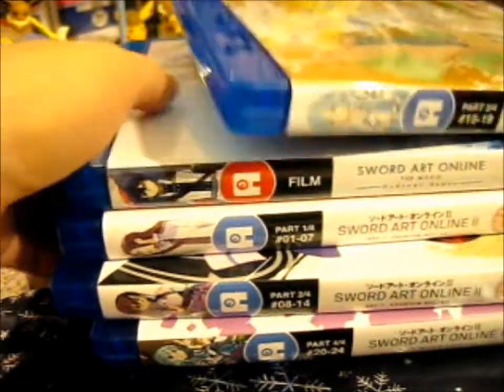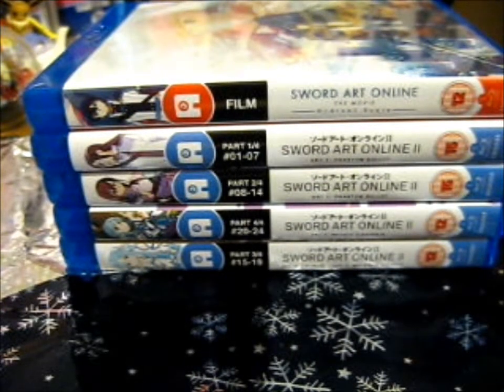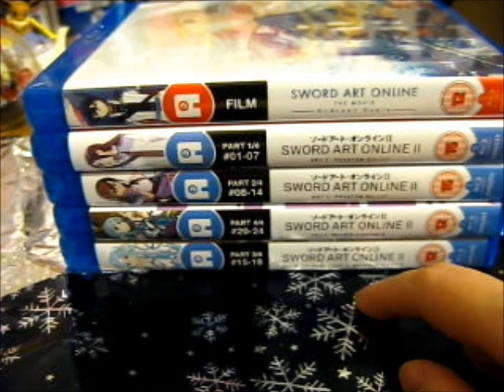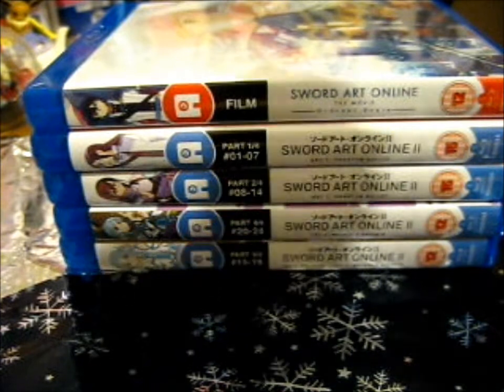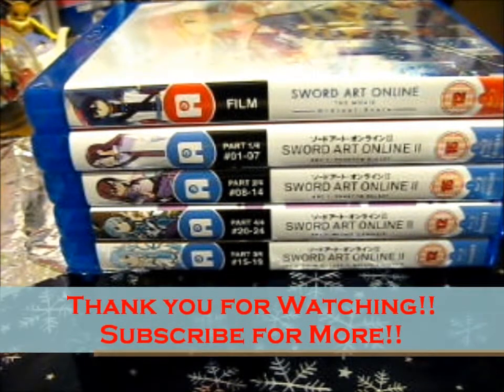Okay, so that is my little SAO haul. I'm pretty sure it was $4.99 for each of them, which is great — a bargain as part of the advent sales, I believe. So yeah, thank you for watching. I'd like to have more — subscribe and look out for notifications.